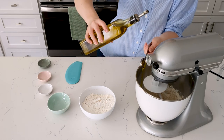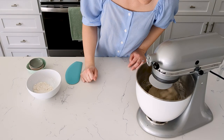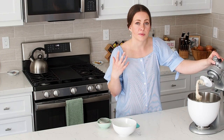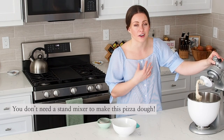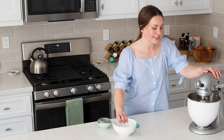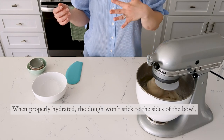Once it starts to get combined, I'm gonna add my salt and my olive oil. You can see here that my dough is fully combined and I've made a shaggy dough. At this point I'm gonna knead it on speed two for 10 to 15 minutes. You can do this without a KitchenAid mixer — I've done it all by hand before, it's just a lot faster if you do have a mixer. This has been kneading for about two minutes and it's a little bit wet, so I'm going to add in my remaining quarter cup of flour. You can already see that it's not sticking to the sides of the bowl nearly as much.